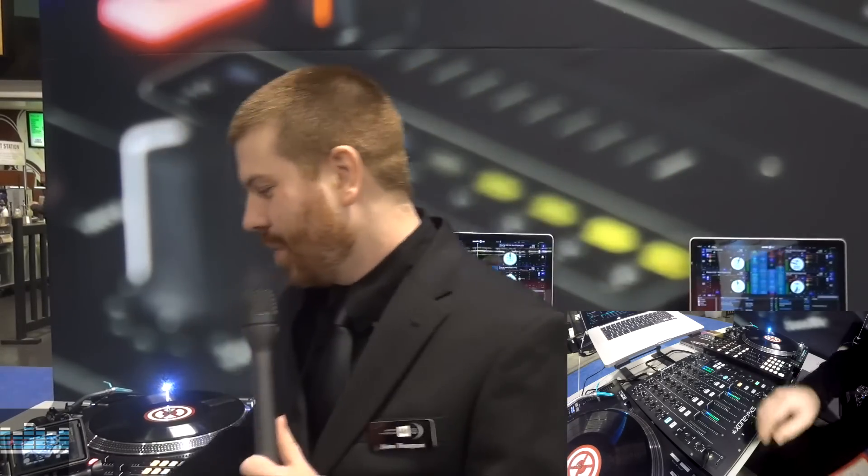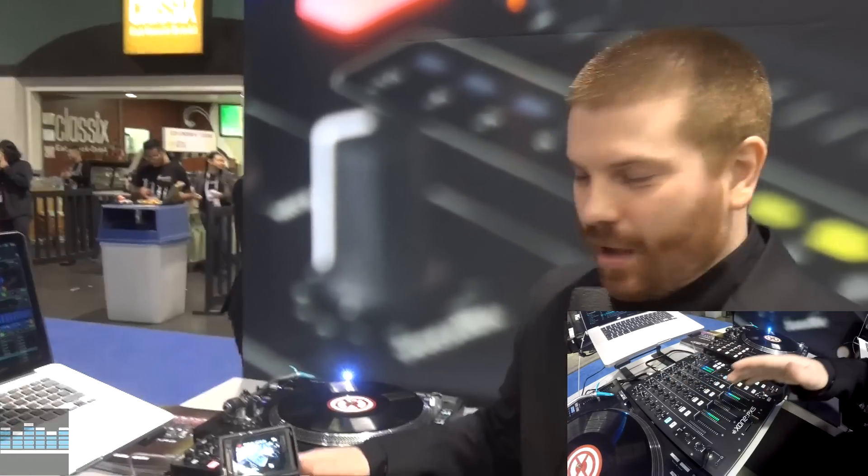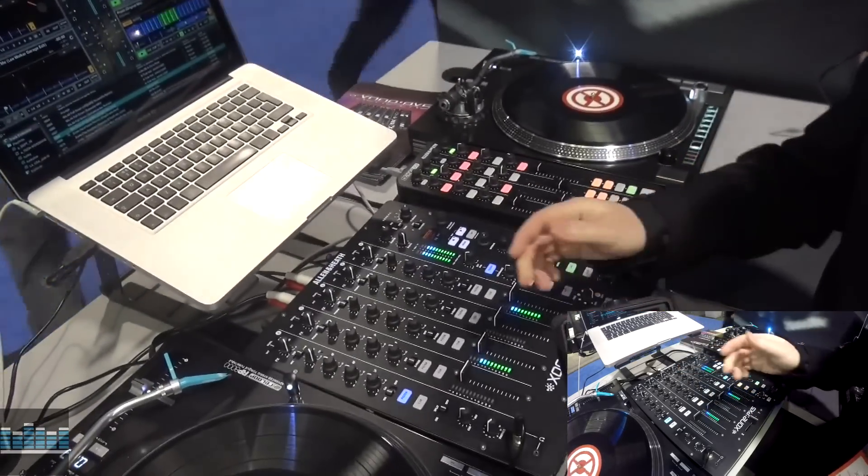Alright, so this is the brand new PX5 from ZONE, it's a performance focused effects mixer. It's set up so you can get on it, learn it very quickly and really get running very fast.